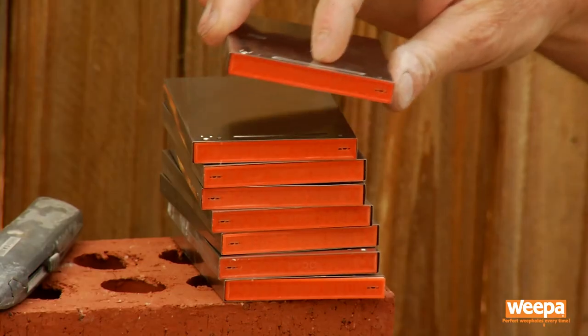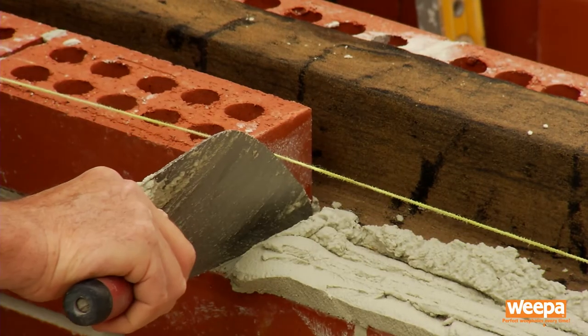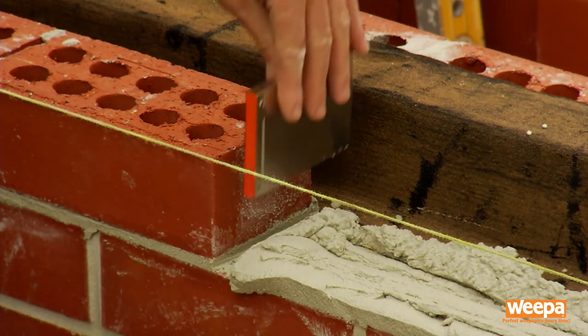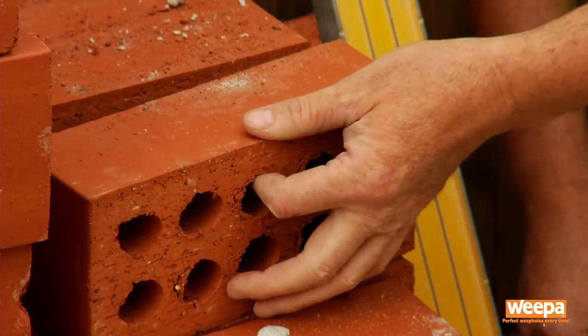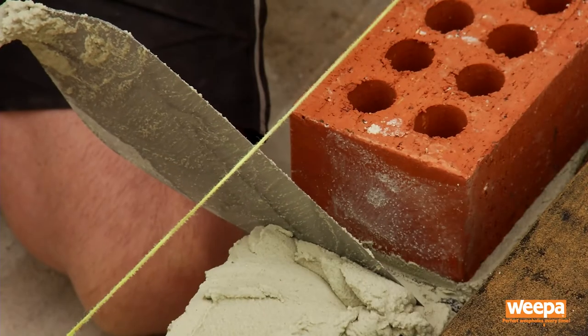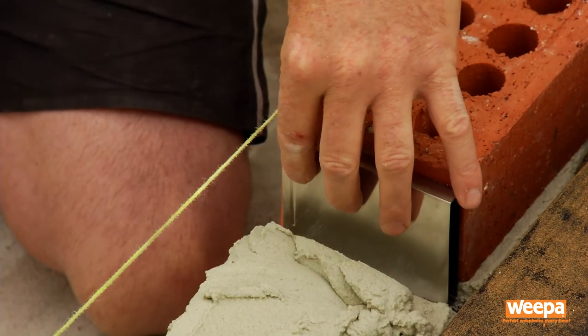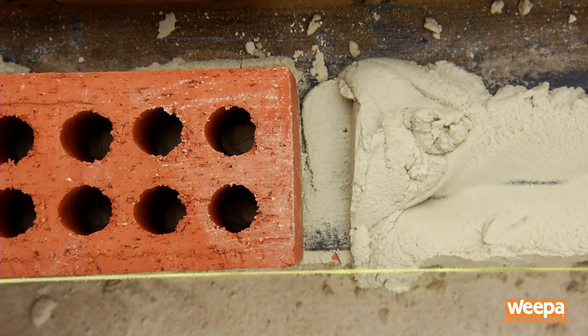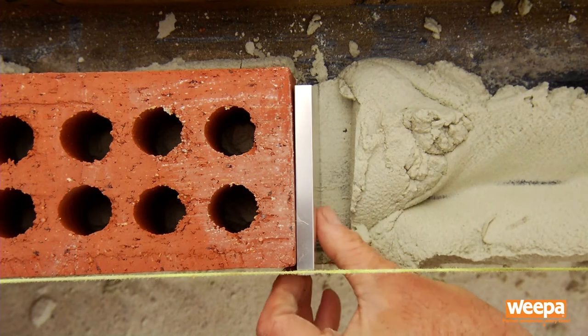When installing in face brick walls, place the weepa in the perp end at specified intervals. You must have the weephole at least every 1.2 meters to be compliant with the Australian Building Code. Make sure the weepa is firmly in contact with the flashing. If you intend on rendering, set the weepa out 5 to 10 millimeters, depending on the thickness of your render.